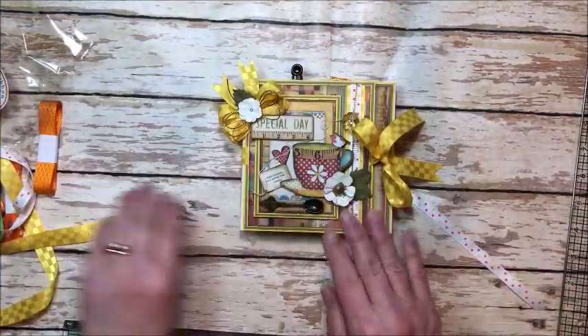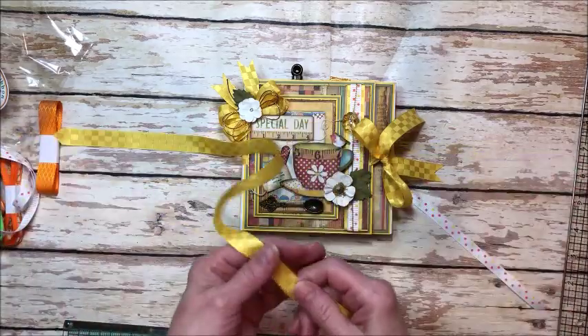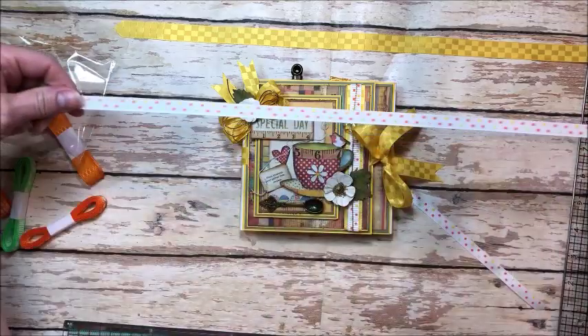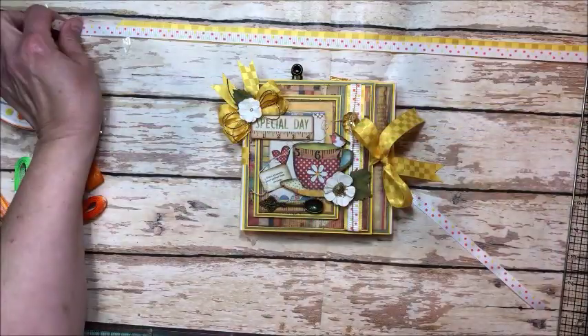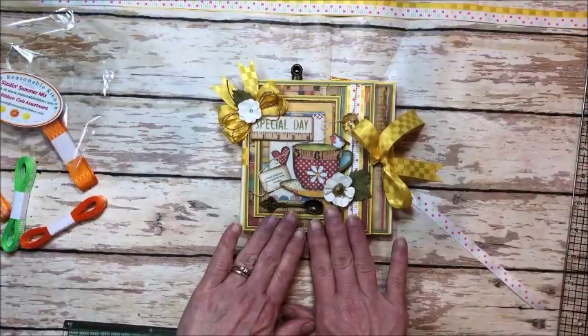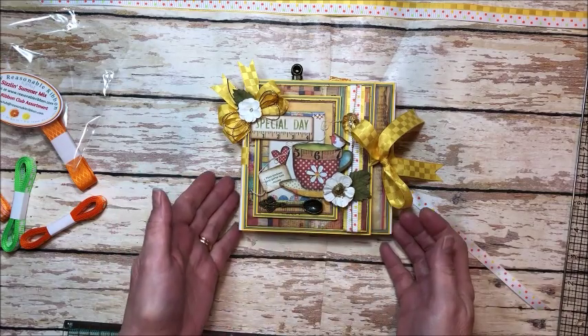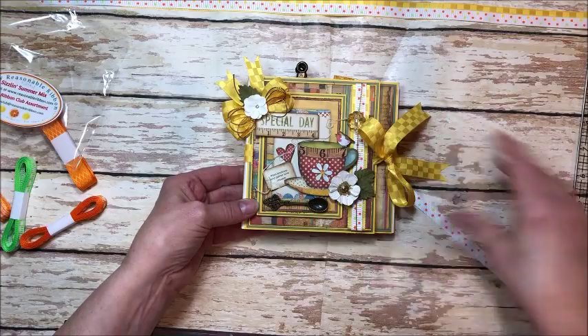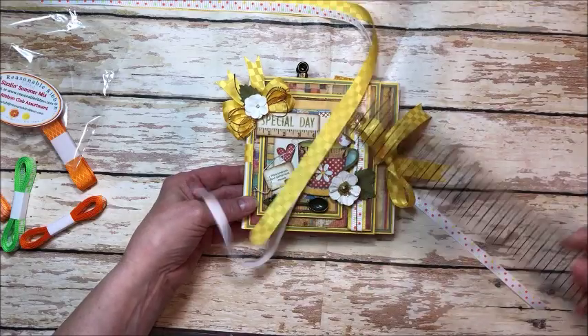I chose to work with this gorgeous yellow checkerboard satin and this coordinating citrus dots grosgrain. I just thought they looked really beautiful with Stamparia patchwork. You know I love my tea, so this is a little tea-themed folio, also birthday.